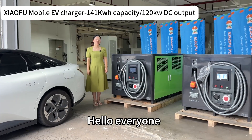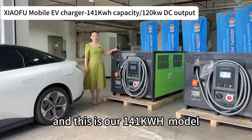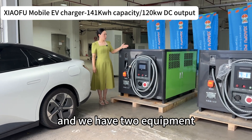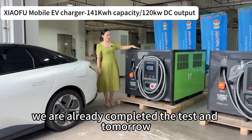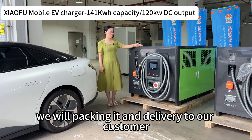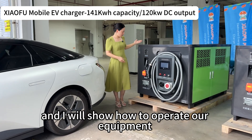Hello everyone, welcome to Xiaohu Power. This is our 141 kWh model and we have two units ready to complete the test. Tomorrow we will pack it and deliver it to our customer. I will show how to operate our equipment.